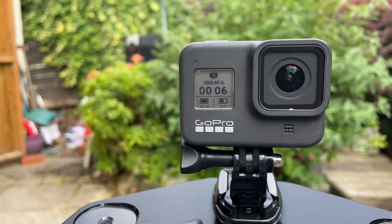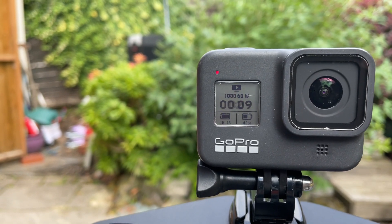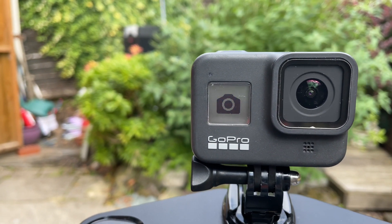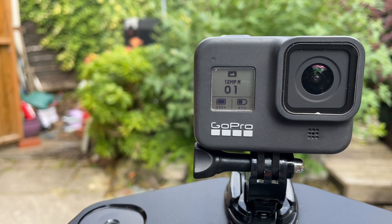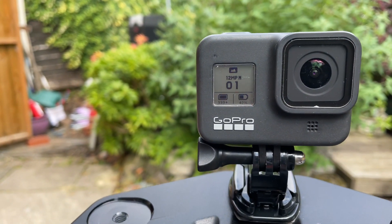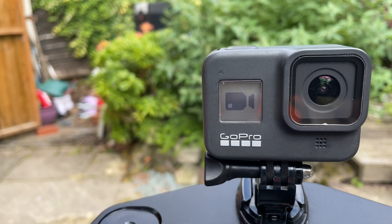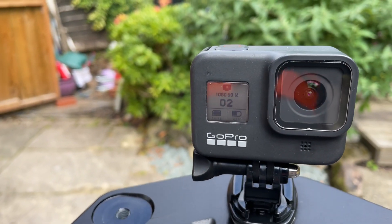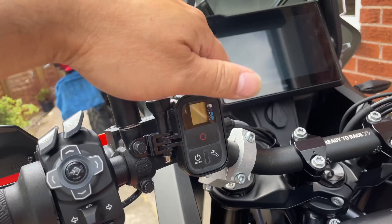It starts recording. And if I press stop, it stops recording. I can also change mode on the fly to photographs — right, that's just taken one photograph. And I can change the mode again to a timer, and then it goes back to video, all on the fly. I can even turn it off — there you go, all controlled by the remote.